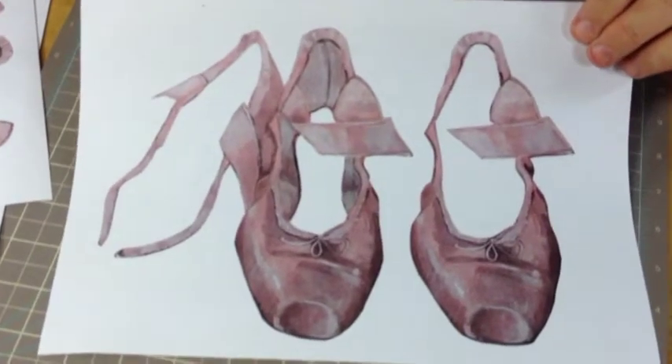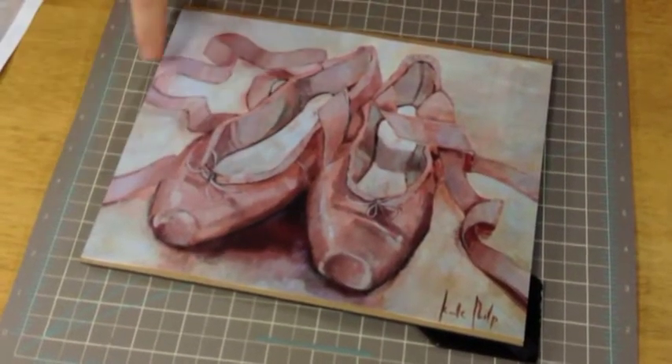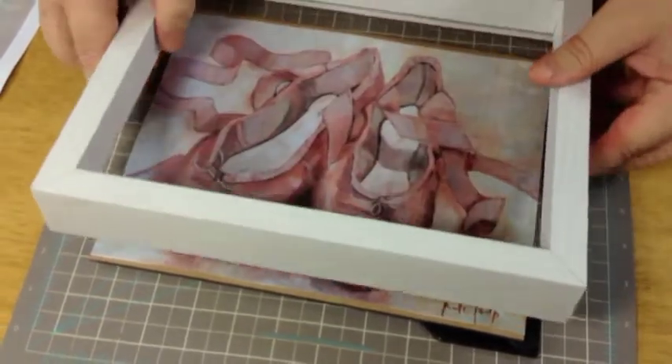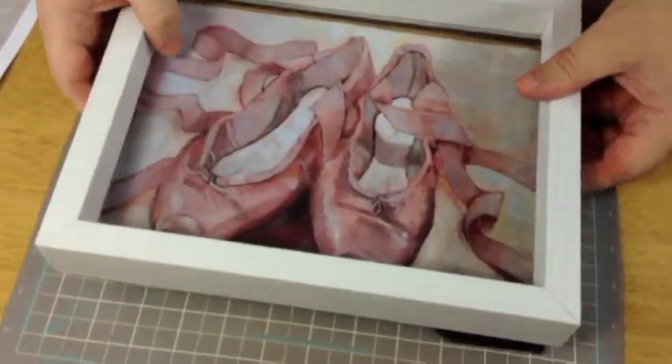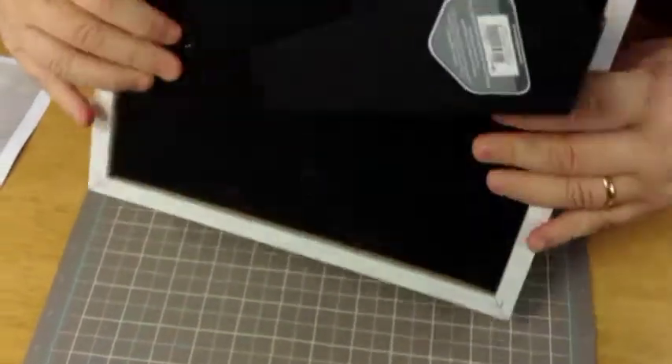Taking the main picture, I've trimmed the borders off and made them to fit the frame. I want the ribbons to actually look as if they're coming out of the frame, so that fits in there perfectly. All you've got to do now is turn that over and just seal that in.